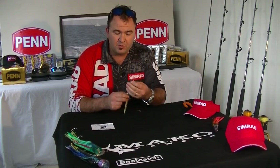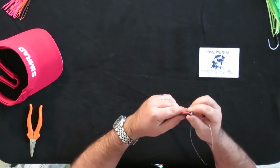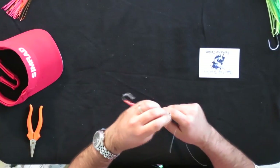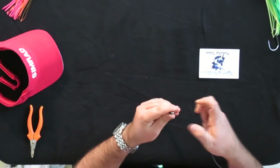It's important to tie it on to the solid ring of the knife jig, not the split ring. The split ring has sharp edges and it's not strong enough — it can cut through the line. The split ring can also straighten out, so it's really important to use the solid ring.